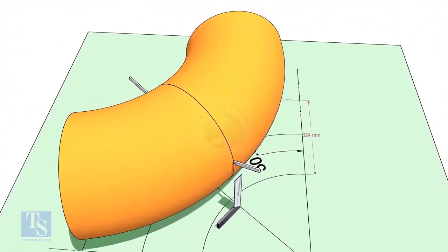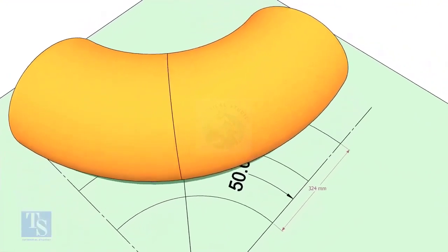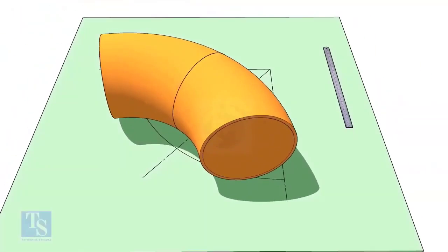Draw a line connecting the half-circle mark below the elbow. Apply this method in your job and experience the easiness of work. Thank you for watching. Good day.